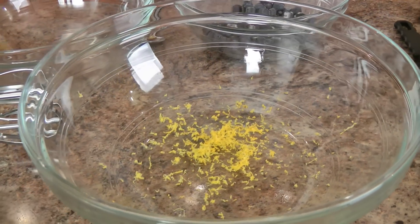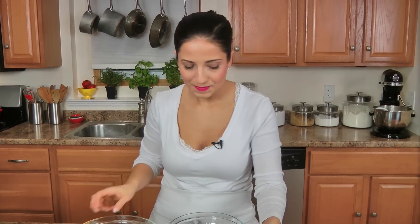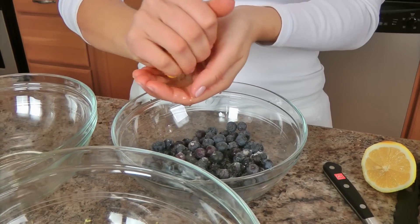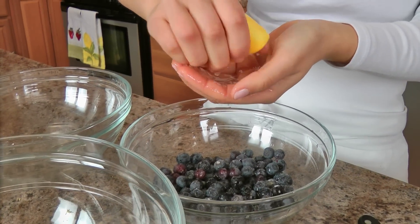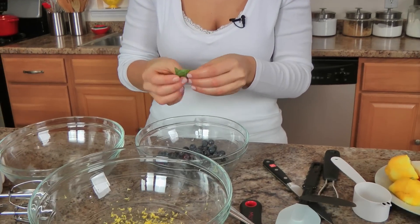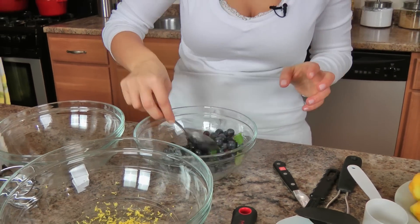I'm actually just doing half a batch of pancakes today for my husband and I, but the recipe on LauraInTheKitchen.com will be written for a family of four to six. I'm going to take a little bit of lemon juice and squeeze it into the berries — just a really fresh note. Like I said, don't feel like you have to do this part. And I'm just going to take a few fresh mint leaves and tear them in. This is very bright and delicious. So this is the topping for me — I can smell the mint, it smells incredible — I'm going to set that aside and get to working on the actual pancake batter.